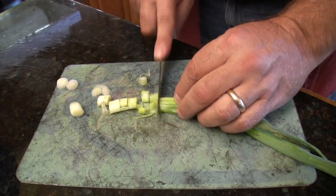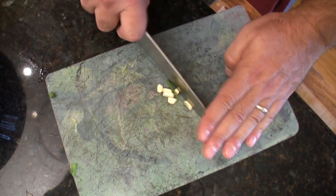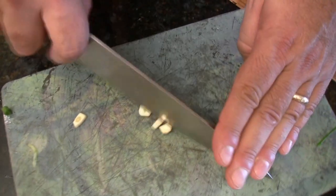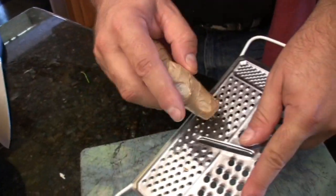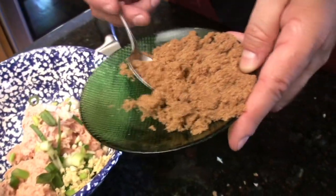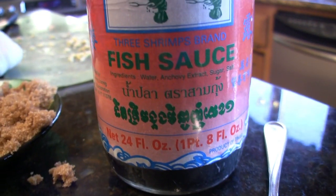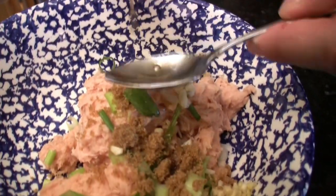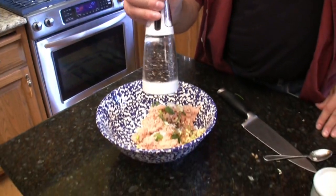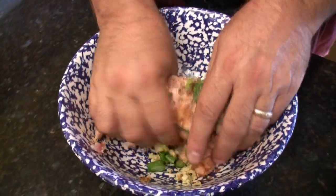Yum. To that we are going to add one green onion sliced finely, one clove of garlic chopped finely, and we are going to grate up some ginger and add about a spoonful of that. Then add two spoonfuls of fish sauce — this is in the Asian section of your grocery store — half a spoonful of salt, some fresh ground pepper, and about half a spoonful of that too. Just mix all that together.